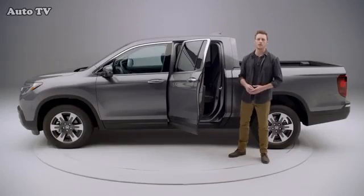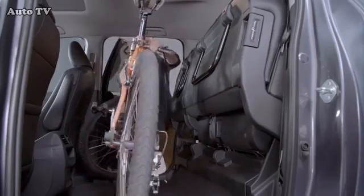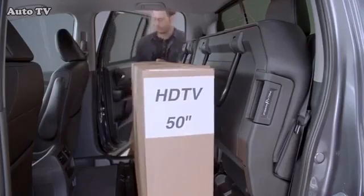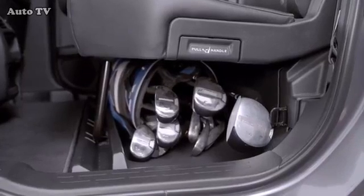You've just created a large storage space with a flat floor. The Ridgeline's rear seat area's ample width makes it possible to carry large items, such as a bicycle with the front tire on, or a 50-inch flat screen TV. Or you can store your golf bag or tools under the seat, keeping them out of sight and secure.